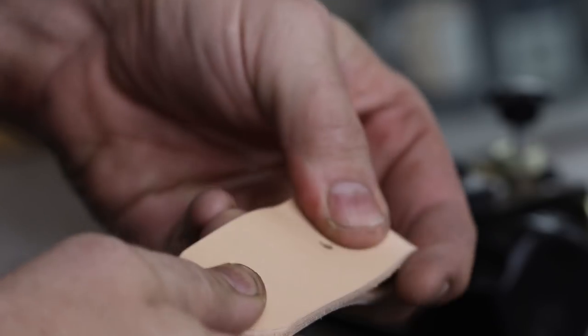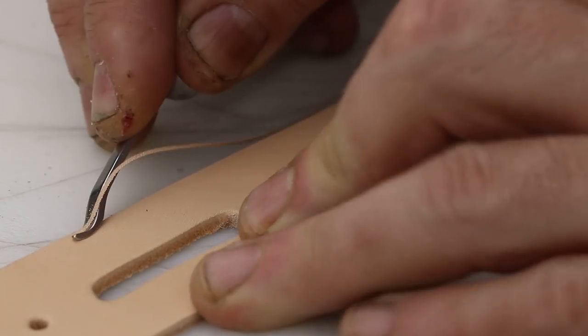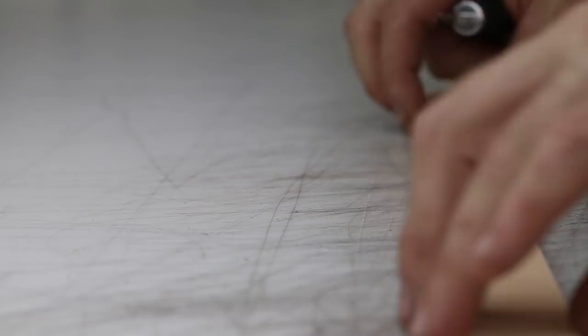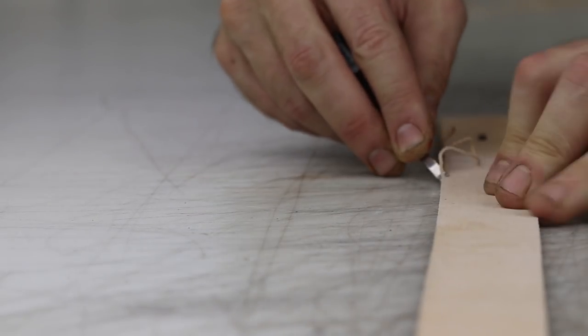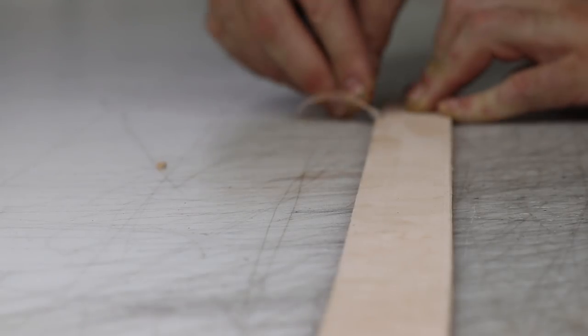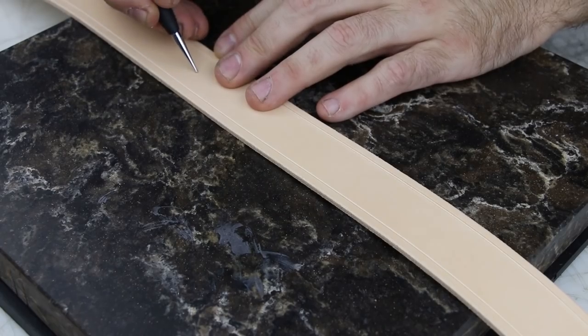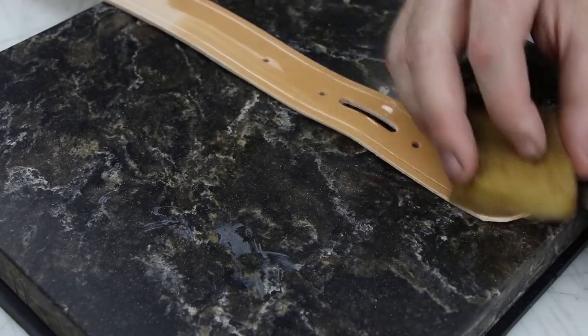To get a nice smooth edge you're gonna want to bevel both sides of your belt. I'm using a number two beveler here, going around both sides just to curve it a little bit. I'm using a craft tool pro beveler here — back when I did this video I was trying to use them, but I never really got the hang of it. I don't really like them, so I just went back to the regular old bevelers recently.